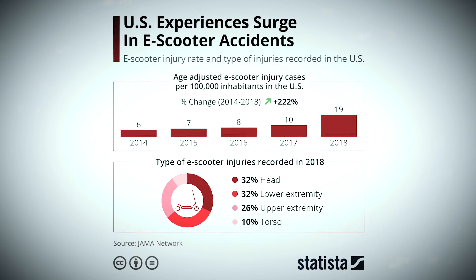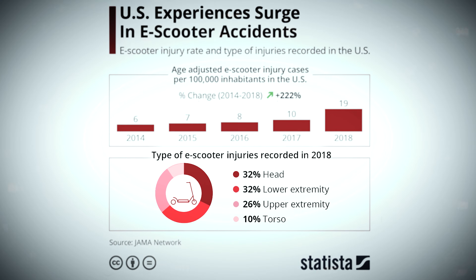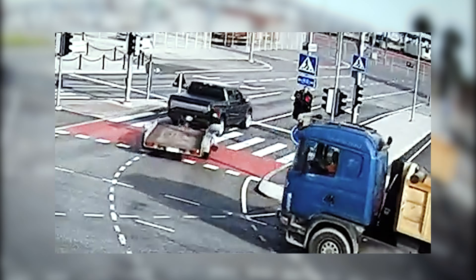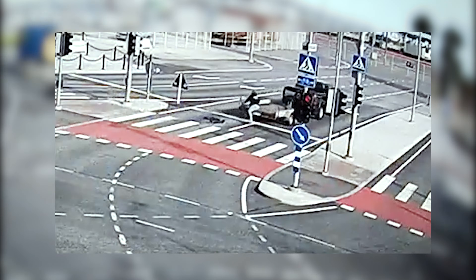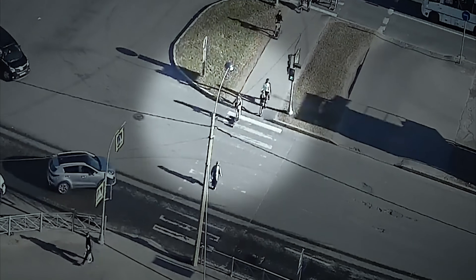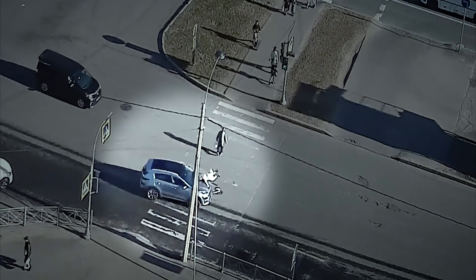According to research, between 2014 and 2018, about 4,000 people in the US required treatment because of electric scooter-related accidents. Meanwhile, as we see even more scooters on the roads these days, the number of accidents related to them continues to increase as well.